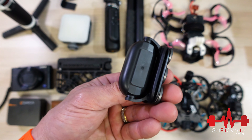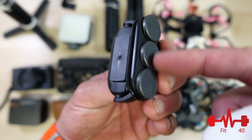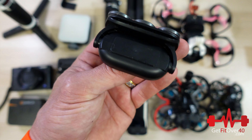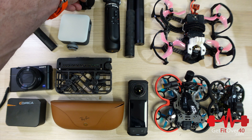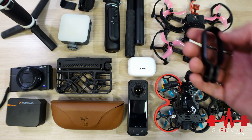I can clip the Go 2 into this little case that attaches to metal with magnets. I can put it on myself or clip it onto a hat for first-person video — that's pretty cool.